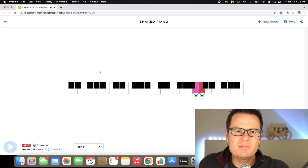So anytime you have a major scale, it has to follow this pattern: whole step, whole step, half step, whole step, whole step, whole step, half step. I'm speaking about the space in between those notes.